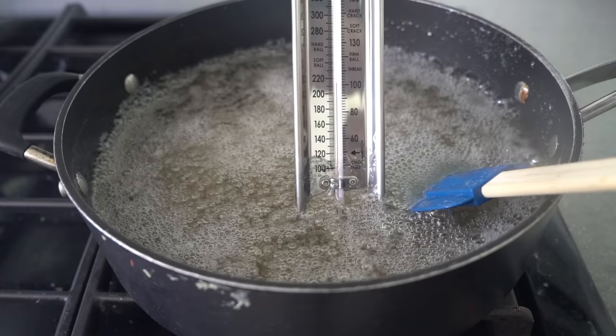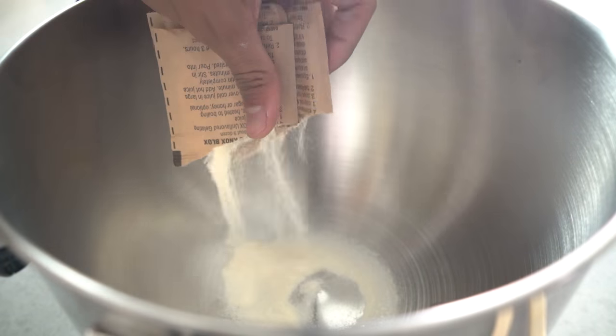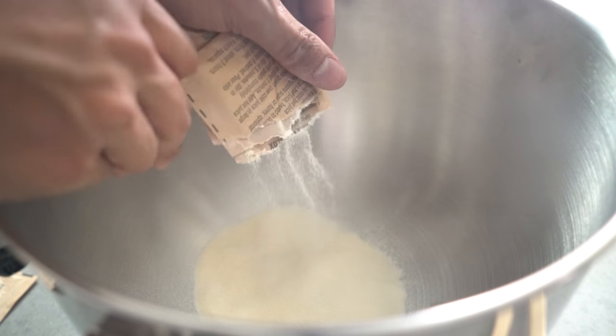Then I added some salt and boiled it to 240 degrees — is that 220 right there? Then I got some unflavored gelatin packets, my favorite kind, and I put about nine packets in.